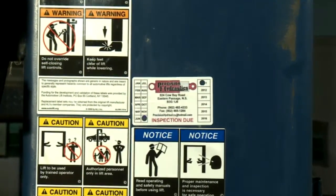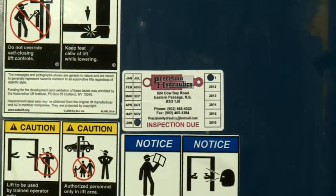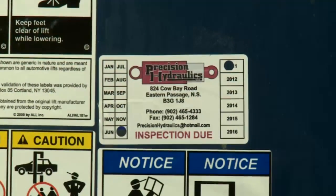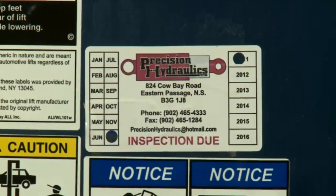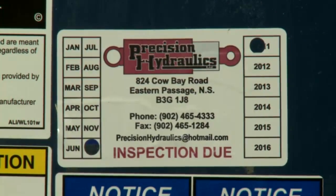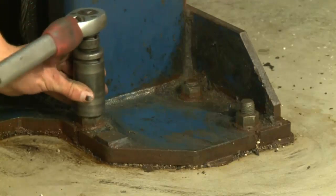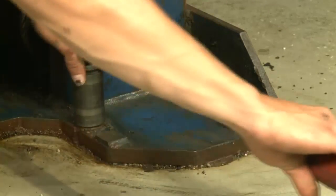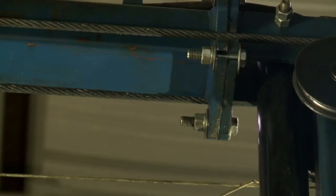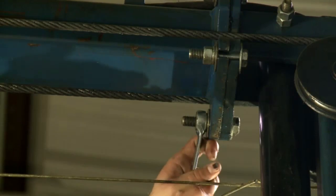Check that your lift has been safely inspected by a qualified lift serviceman within the past year. Most automotive lift service companies affix a decal to the lift that states when the next inspection is due. Besides the all-important annual inspection, perform the periodic inspection and maintenance as stated by the manufacturer yourself. Put your safety in your hands.